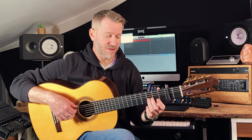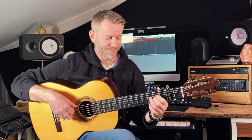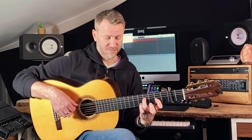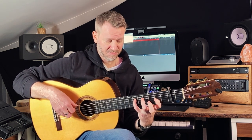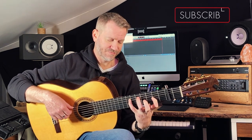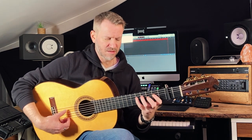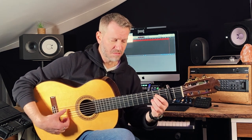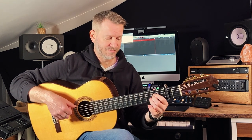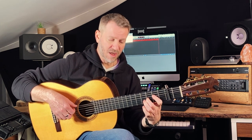Moving up one fret at a time — my fingers may be changing but I'm just literally moving up one fret. Now I'm on the same note: tension. I explore the notes and see how they work. Same concept on a different string — lots of tension.